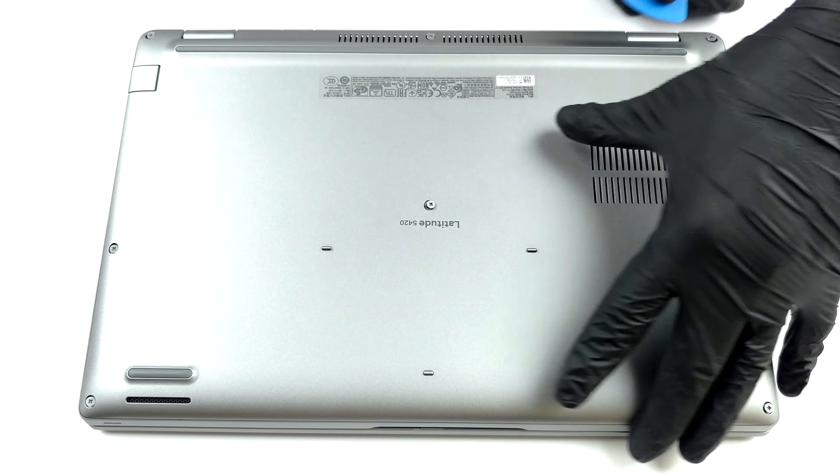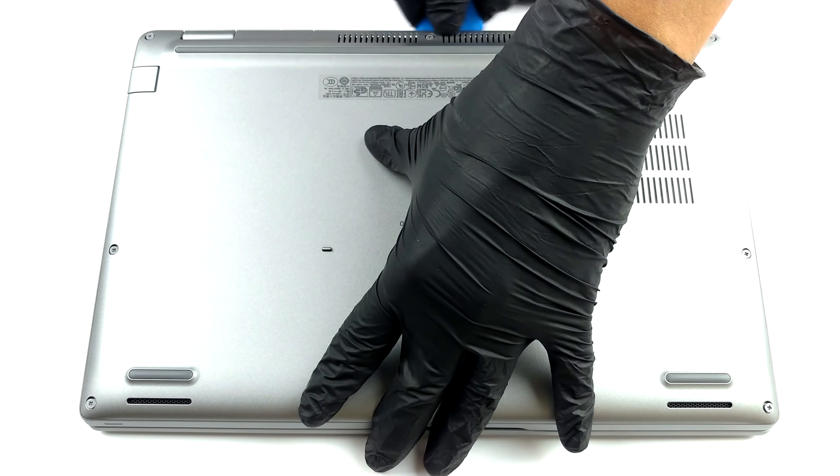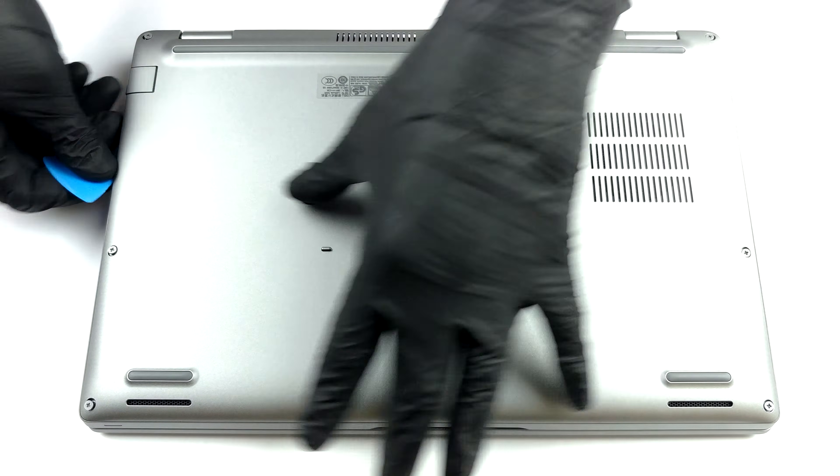To get this notebook open, you need to undo all eight Phillips head screws. Then, carefully pry the bottom panel with a plastic tool and remove it from the chassis.